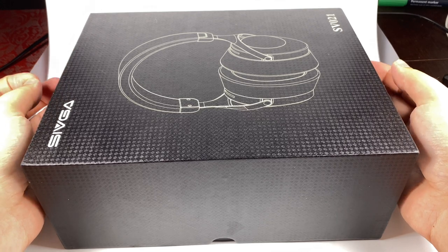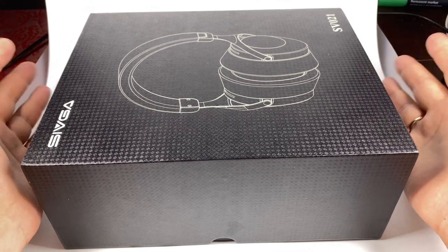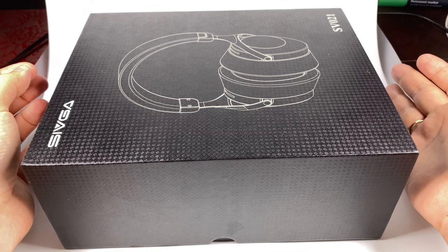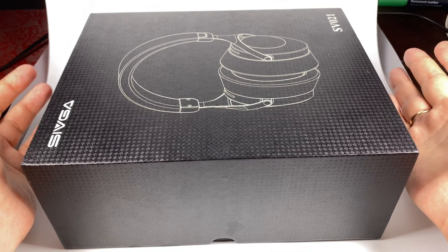Hello, today for review I've got the Sivga SV021 — new full-size headphones by a company that entered the market not so long ago, but has already released a few really successful models.